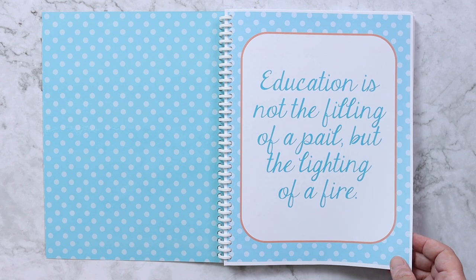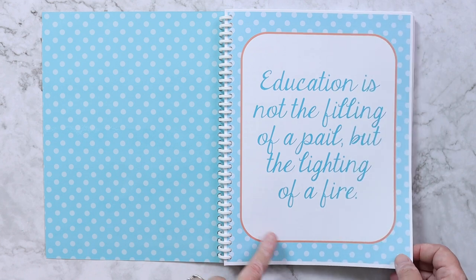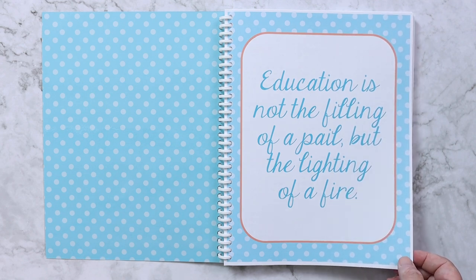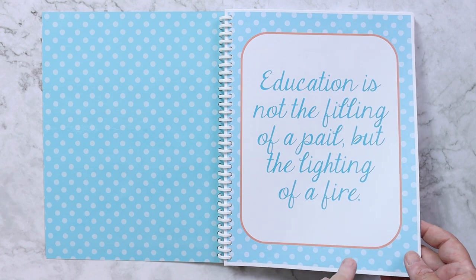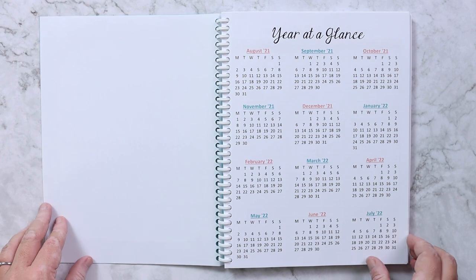I haven't filled anything out yet because I didn't want to cover and not show you everything. So the very first page is my favorite quote: 'Education is not the filling of a pail but the lighting of a fire.' I like that to be the first thing I see. After that I have the year at a glance.